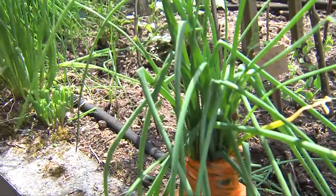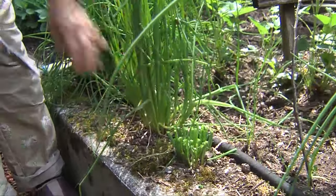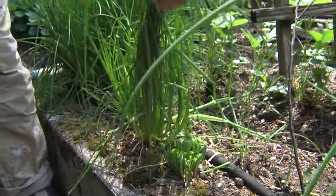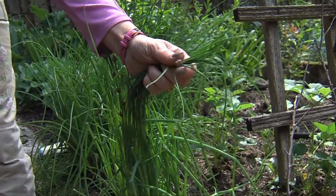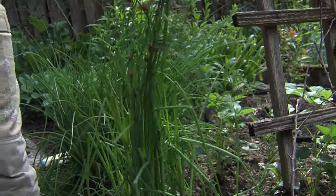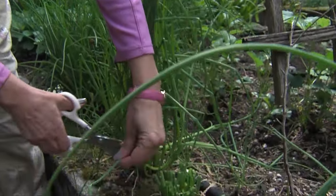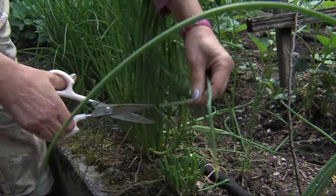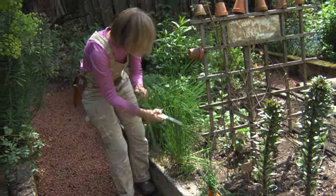Now let me show you another way that you can harvest your chives. Let's say you only need a few and these are starting to bloom — you can see the buds right here. I like my chives to bloom, especially in the summertime; they have very pretty pink flowers. So I'll just go down here and take the outer leaves. I'll just remove these outer leaves because I only want a few chives to use, but you're not disturbing the flowers.